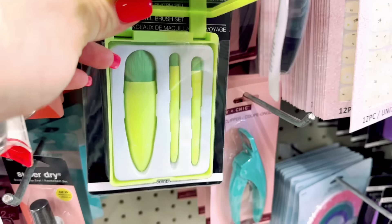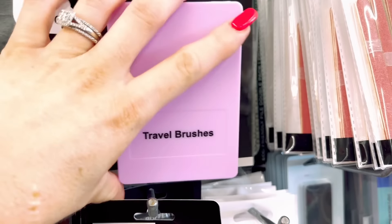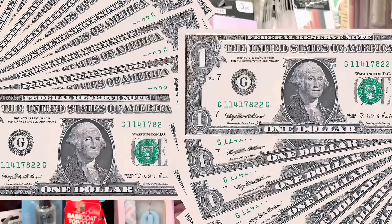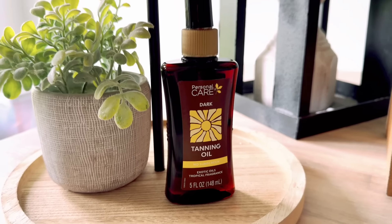Have y'all seen the travel brushes at the Dollar Tree right now? These are by Sassy and Chic - too cute but so handy. These would be perfect to throw in your purse for on the go, or if you're traveling. And can you believe the Dollar Tree has tanning oil?